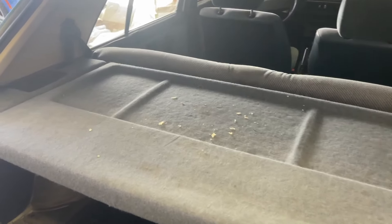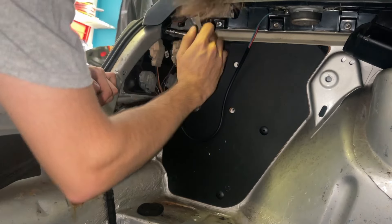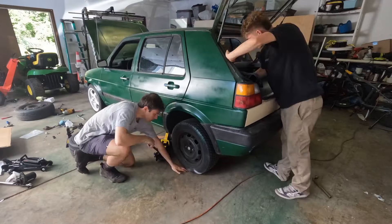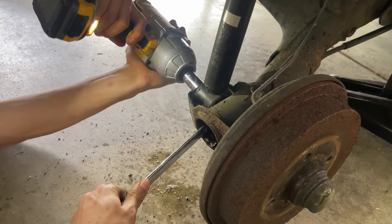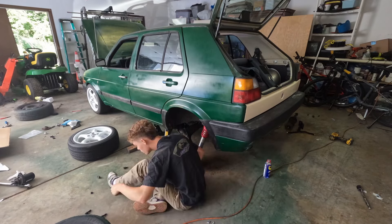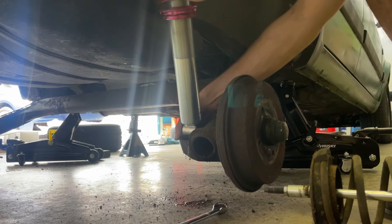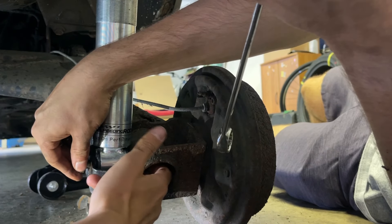We're going to try and tackle the rears right now.